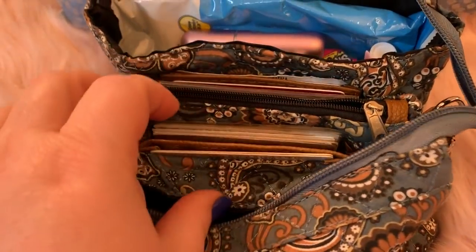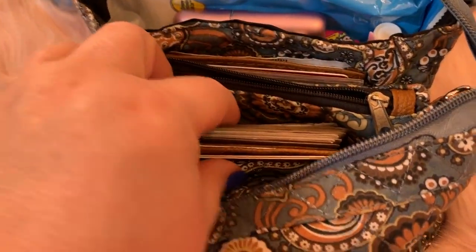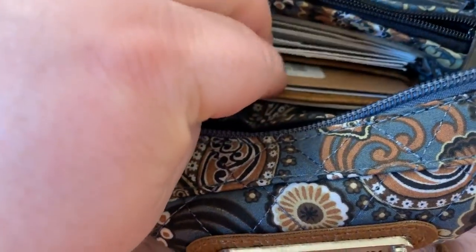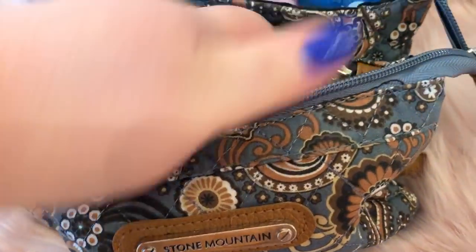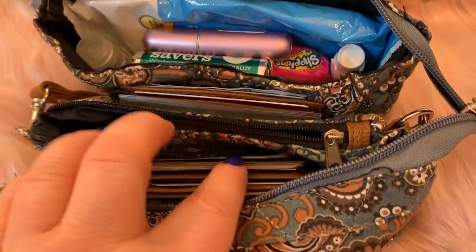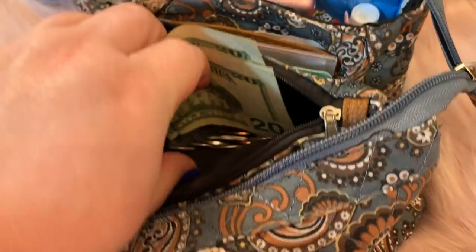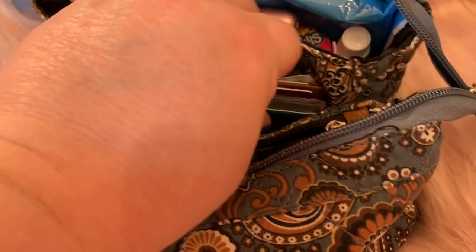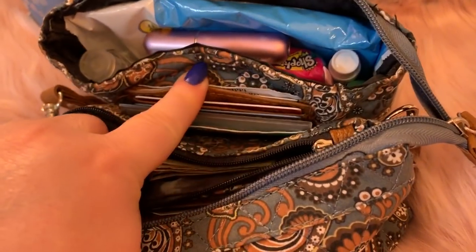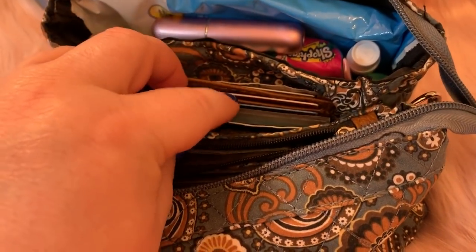In this middle compartment, I'm not using a wallet in this bag because it has a built-in wallet — it has these card slots. I have some card slots here, and you have this compartment here too. I have some more cards there. In the middle zip I have some cash and some change. And in this one, another slip where you have more card slots, and I have more of my stuff there, like coupons and other cards.